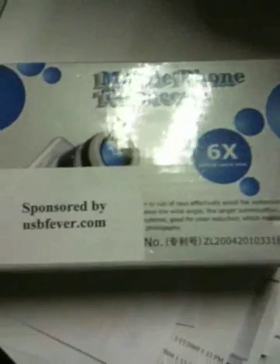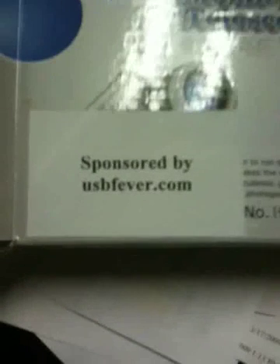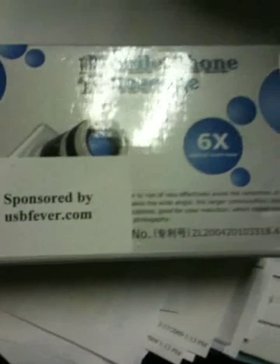Hi, this is Joe Tech from JoeTech.com. The other day I got a little device in the mail. It is this mobile telephone telescope, sponsored by USB Fever, so thanks to USB Fever for sending that out to me.